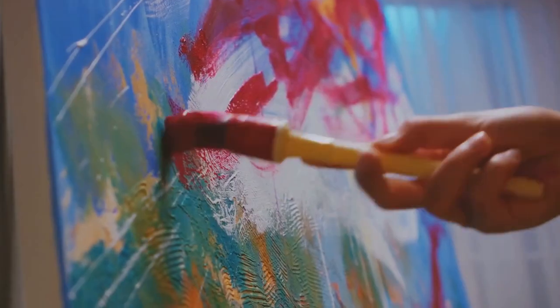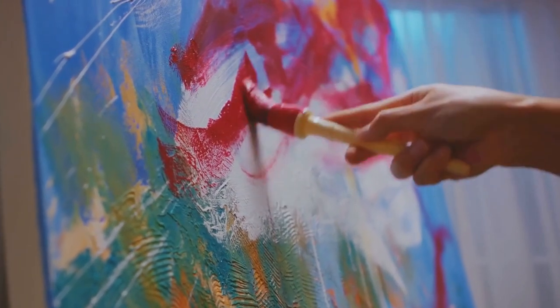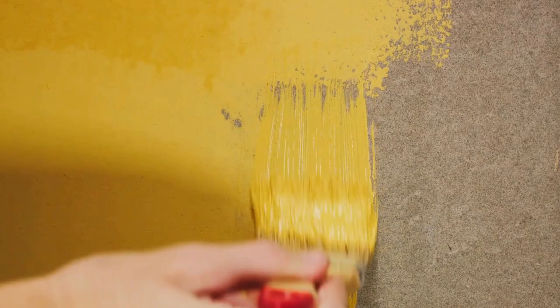You can also use this method for canvas paintings and murals. So breathe easy and paint away with the oxygen paint additive. Happy painting!